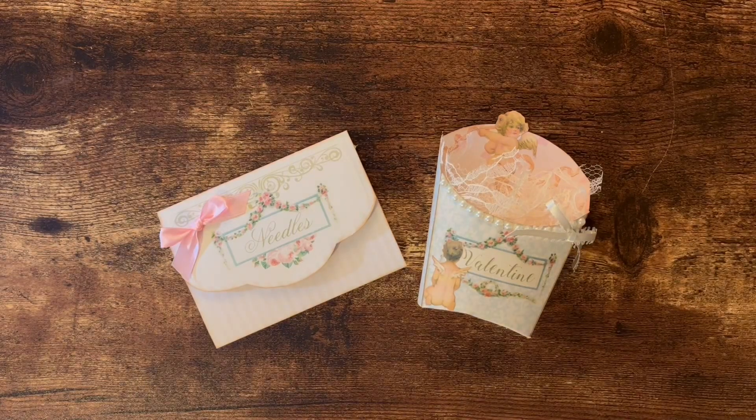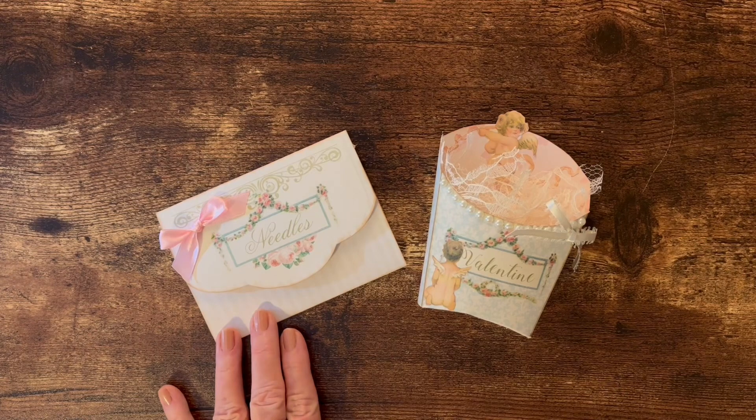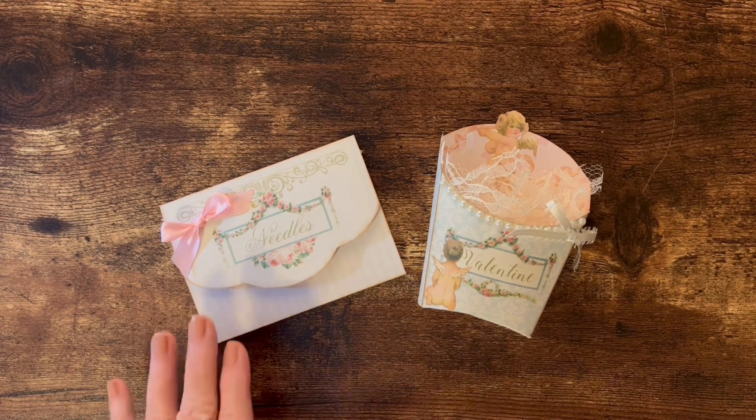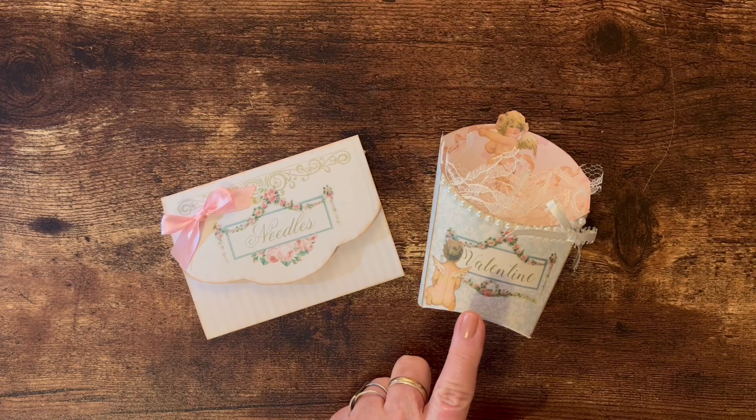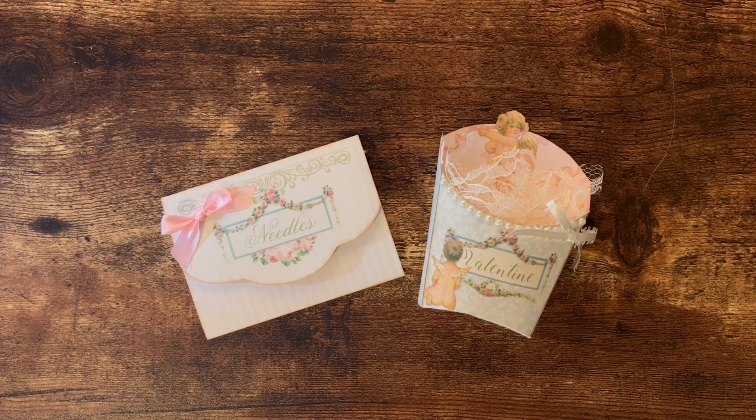Hello, this is Carolyn with Carolyn's Paper Therapy. I just want to make this short video to show you a couple little projects that I've done using kits from Shabby Art Boutique. This one is a paper sewing wallet, which I purchased off of her Etsy page, and this one is a vintage favor box that was a freebie you can get by joining her newsletter, which gives you a code to access her freebies.